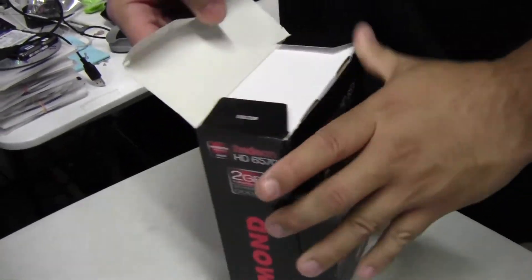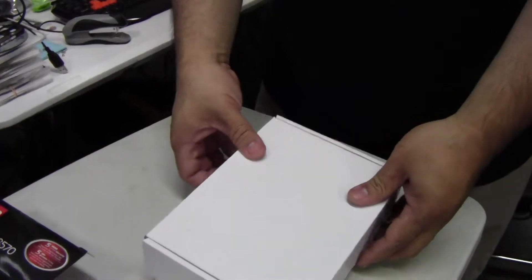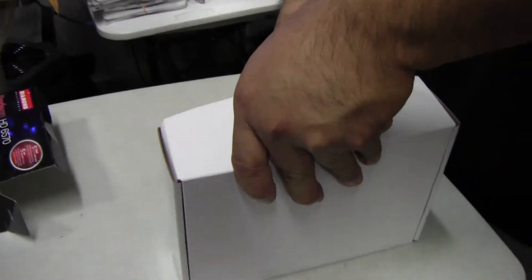It's a big card though. There are some smaller versions of the 6570. I chose this one because it's going into an HP desktop computer, and of course we upgraded the power supply in that.